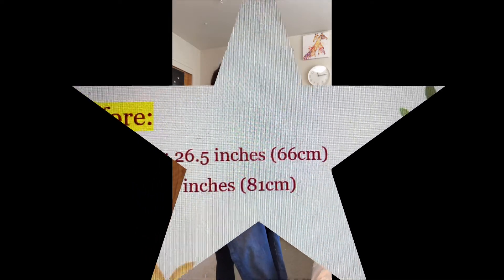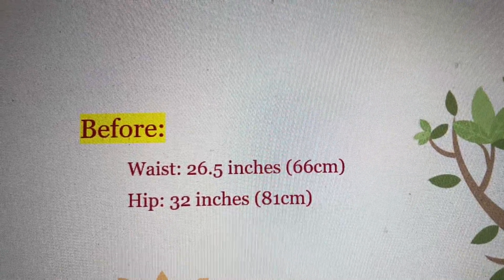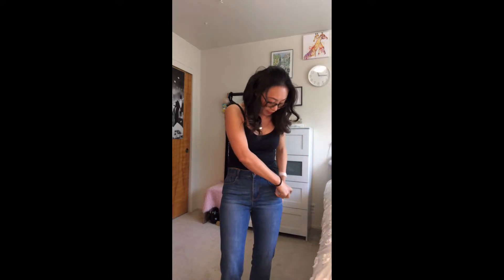So before we start, I'm going to measure it. My jeans are on. As you can see, it's very, very tight. All you need is some water or a spray bottle of water, and just spray all the areas that are too tight on the hip.